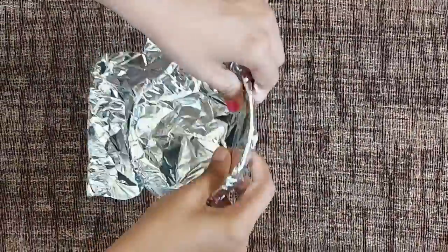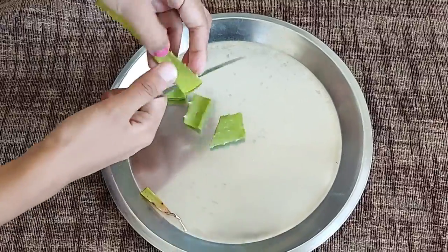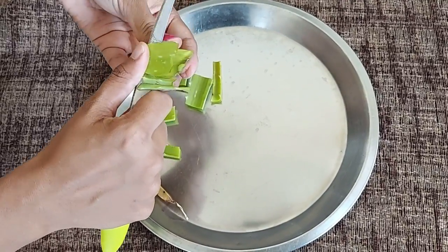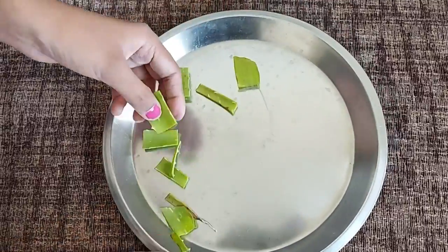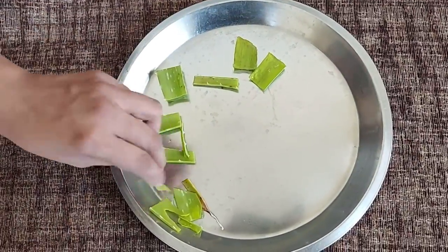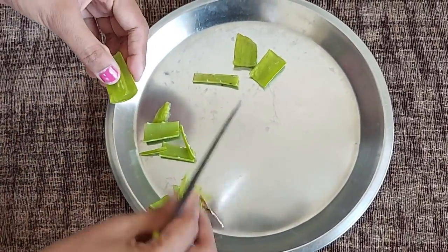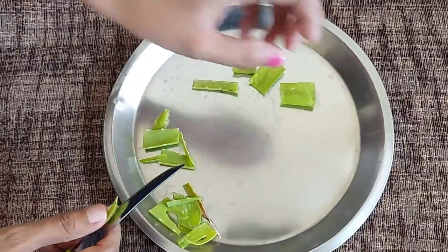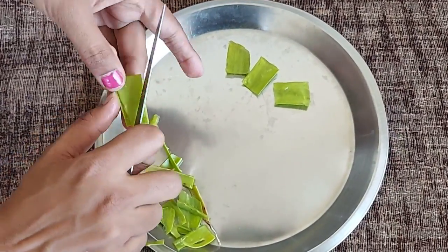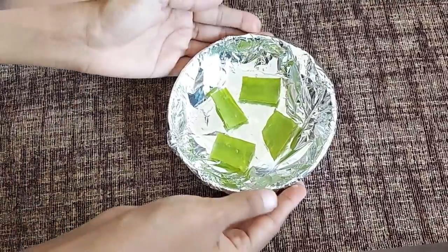First of all, you need a bowl or a plate — whatever jar is available in your house. You have to put the aloe vera in it properly. We take aloe vera and remove the outer cover. As you can see, I just remove the cover, and this type of aloe vera will be made into small cubes. You can use it directly or cut it into small portions. The wrapping is removed and you cut this layer into small cubes.